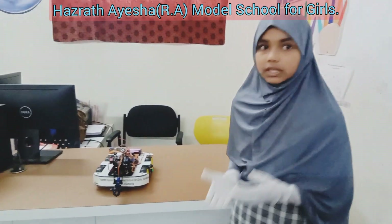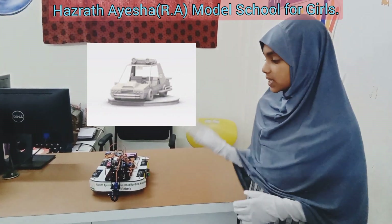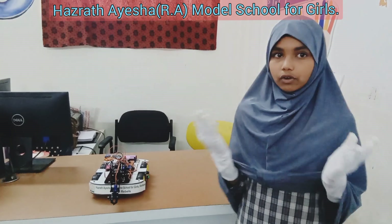Vehicle base. Imagine this as the feet of your robot. It has wheels to move around. The base carries the robotic arm to different locations.